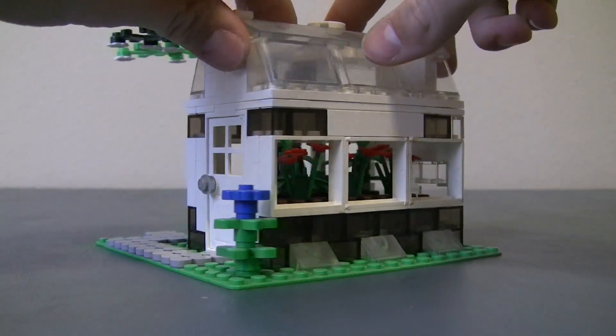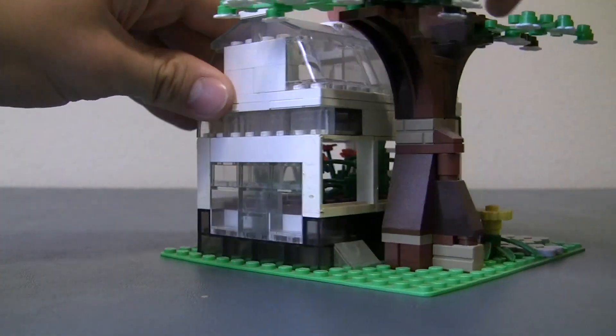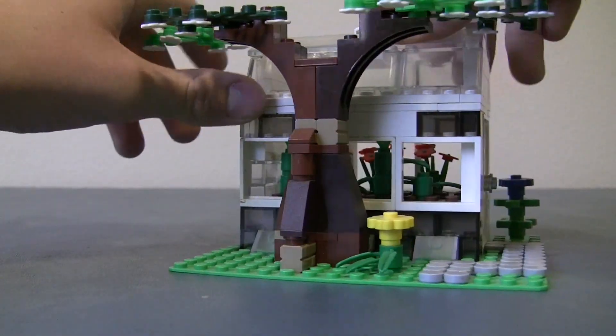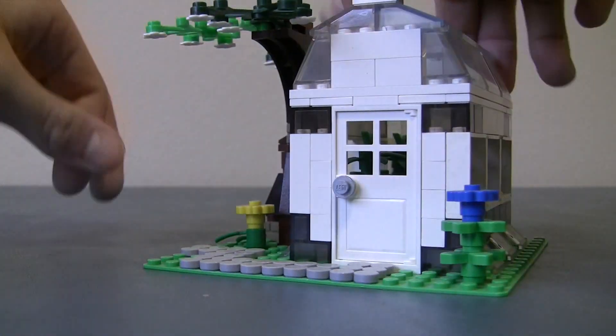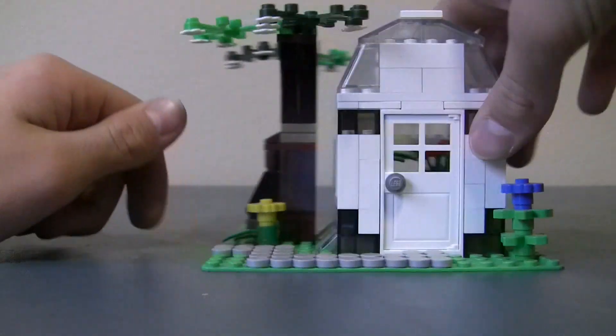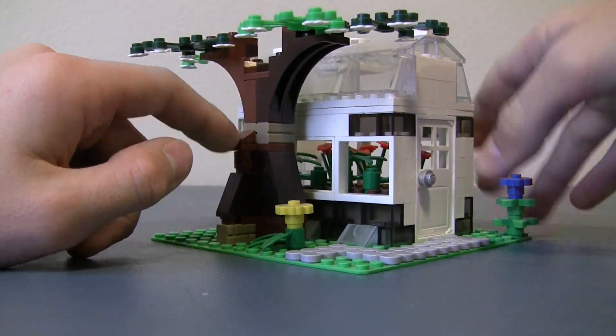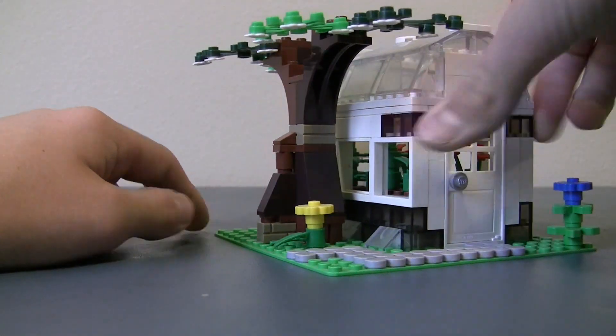I built this because I saw something similar to it with the car windshields as the roof. And I thought that's a really good use for those pieces if you're like me and cars aren't your most favoritest thing in the world. And I also love Lego plant pieces in general. I love plants and I love decorating things with plants and foliage because I think it looks cool.